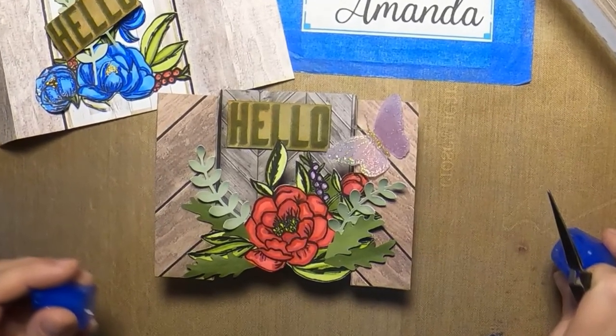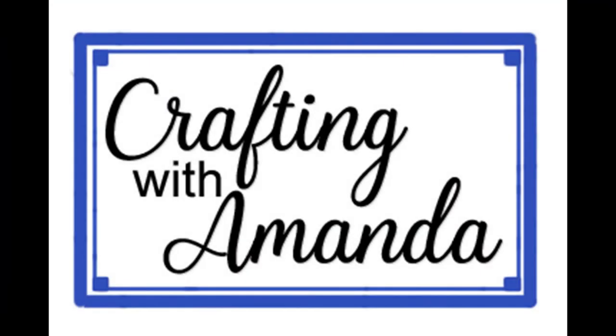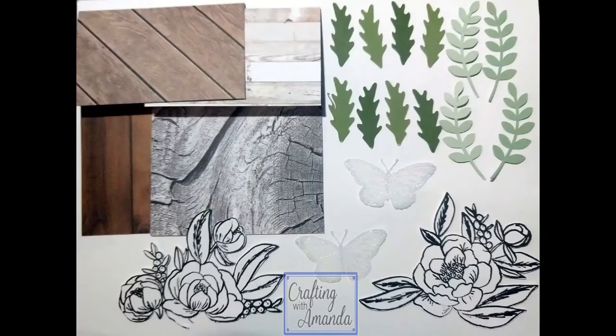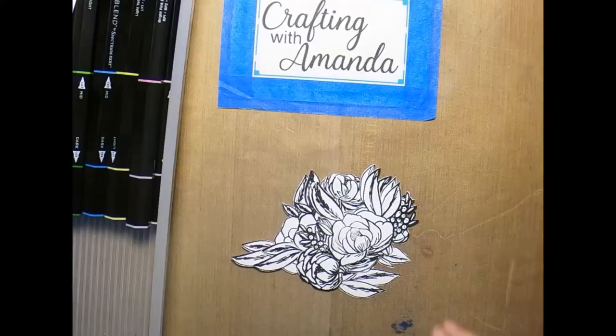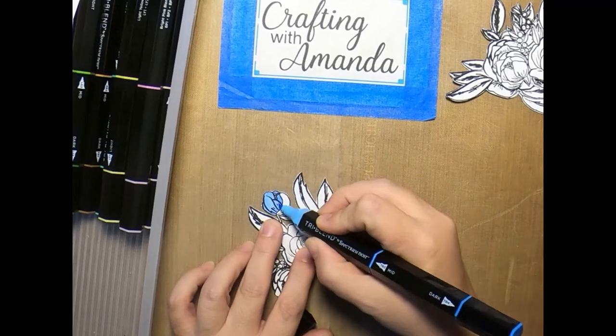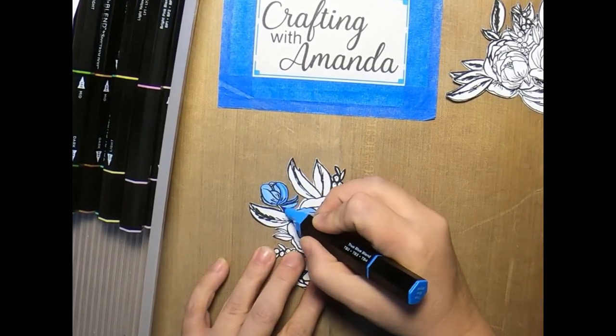Hi everyone, this is just one of the cards that we're going to make for this month's club card kit. This is Amanda with Crafting with Amanda, and if you haven't already subscribed, please do. So when you opened your envelope, this is what you saw: two card bases, enough leaves for both kits, the butterflies were already embossed with sparkly powder, and the two different peony or rose kind of bouquets.